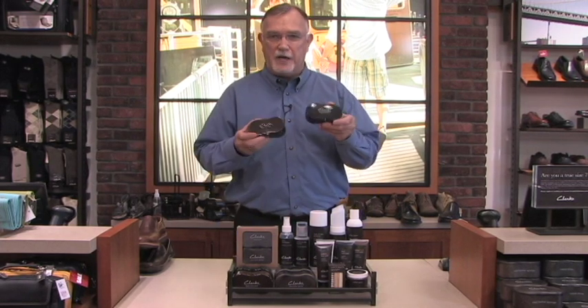Hi, I'd like to talk about the fine quality sponges that Clark's has. We have four sponges: an oiled leather sponge, an instant shine sponge, and a black and a brown color shine sponge.